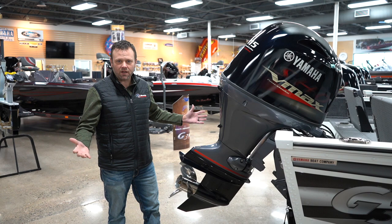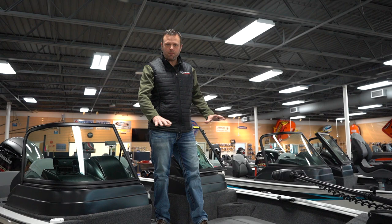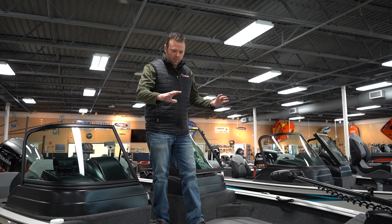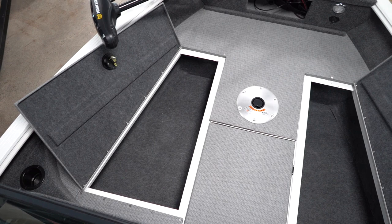Up in the bow of this boat, what you're gonna see for the 2024 redesign is the new compartment configuration. Instead of having two compartments up here and then a live well going across, we moved the live well to the back. We made the whole front end storage with large lids so everything's easy and accessible.